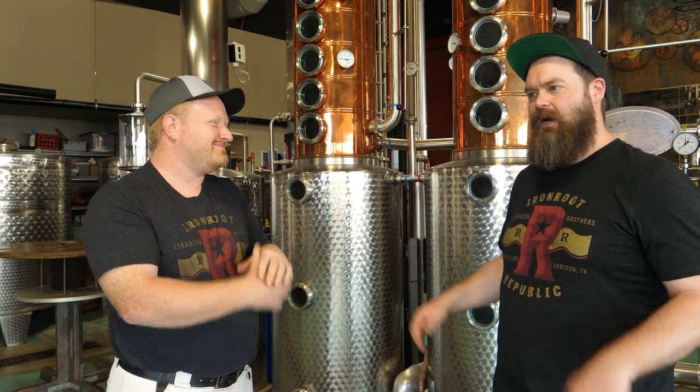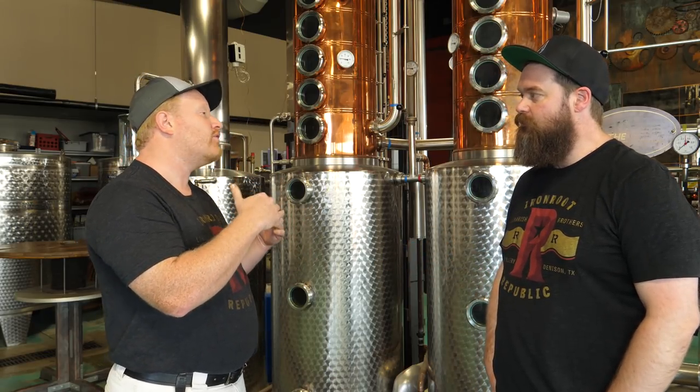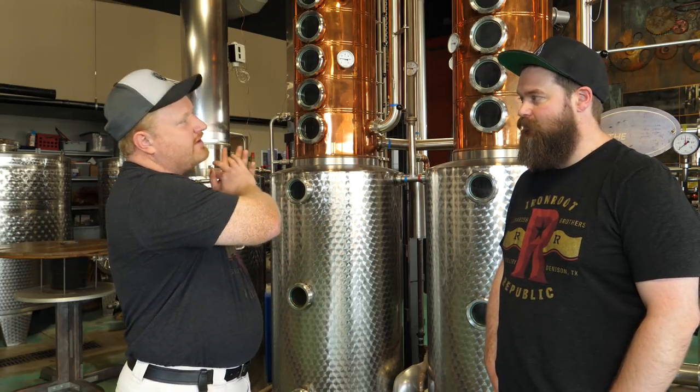We're not able to pull spirit from separate plates — it all has to come out the condenser. If we want to pull off the spirit at a lower proof we can bypass the second column or adjust the fill levels on the plates, effectively choosing how many plates to engage. This is still a batch style so it all has to come out the condenser before we can get it. So we still make cuts on the back side of the condenser — using time as the vector, beginning, middle, and end.